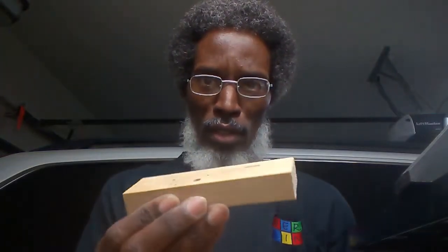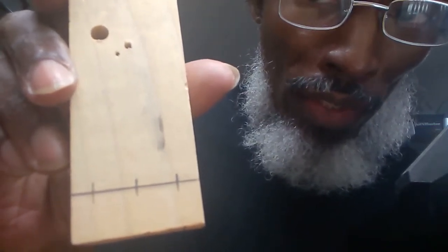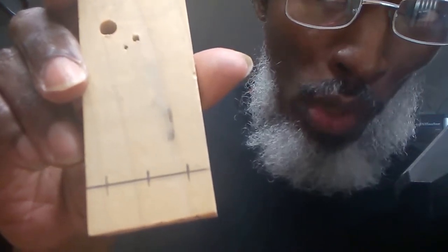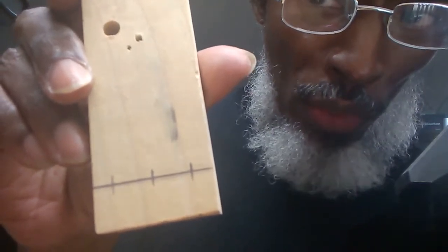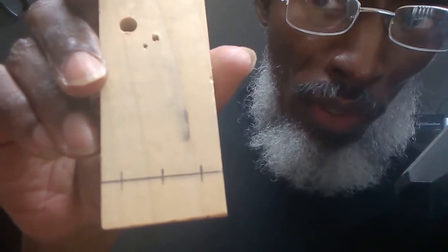This process assumes you have already finished and fitted your cigar box guitar neck to your cigar box. I will use a scrap piece of neck wood to demonstrate this process. Here's a piece of 1 by 1-1/2 inch poplar, which is what I commonly make my necks out of. I like to drill the holes no less than 1-1/2 inch from the back end of the neck. That allows room for strap buttons. I just find the center line and then measure in 1/4 inch from either edge, and that gives you the string spacing for a 3-string cigar box guitar.